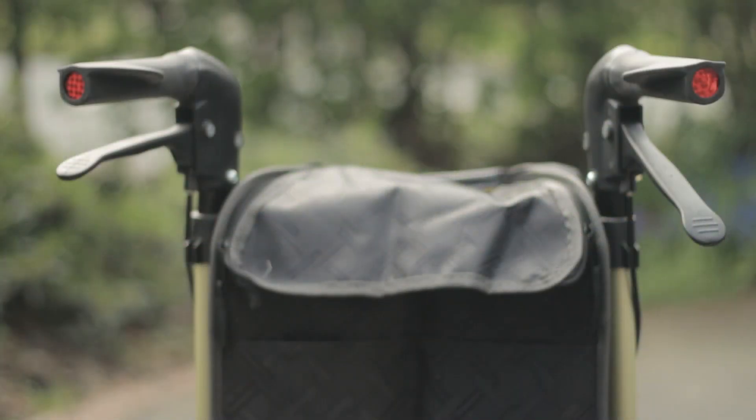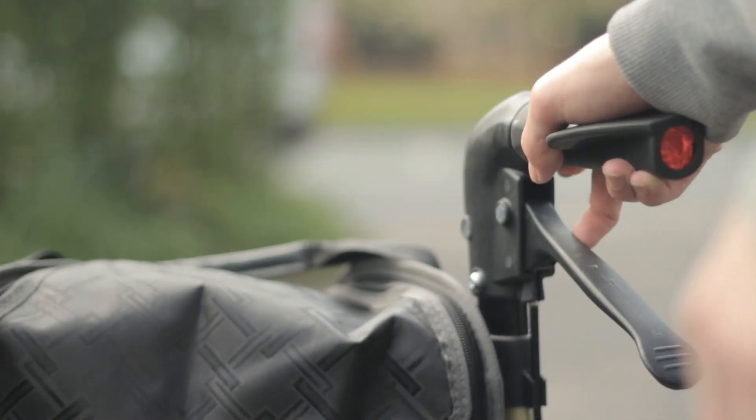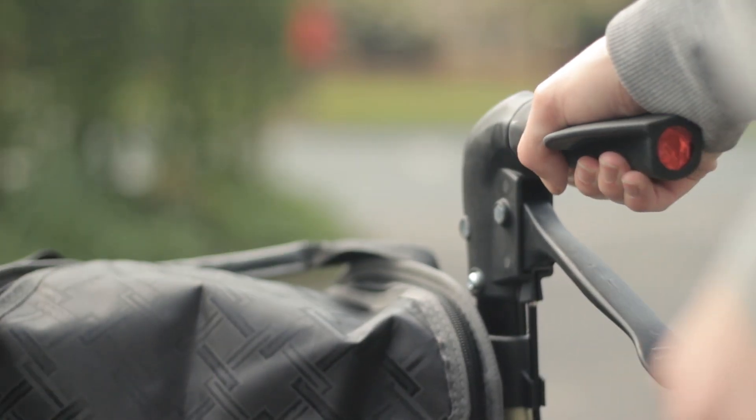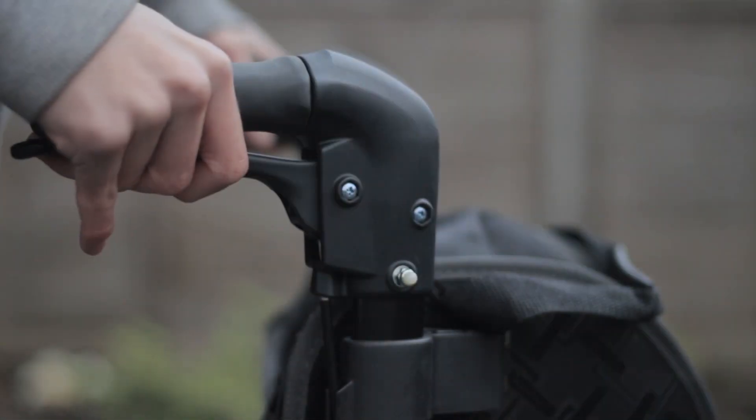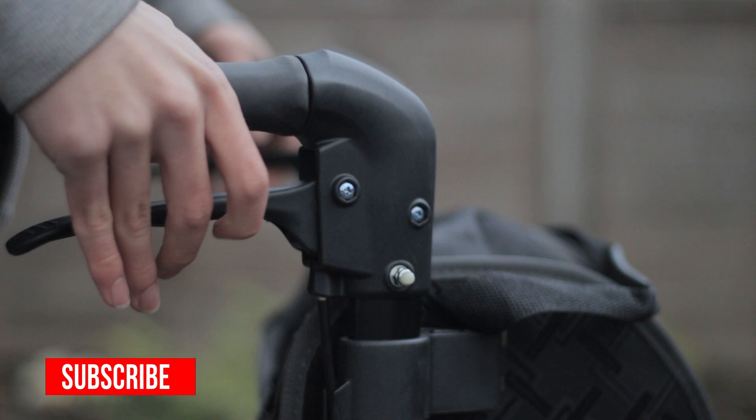The handles have two reflectors on the back as well as being ergonomically designed, giving a comfortable grip. The brakes on the rollator are effective and easy to apply by simply pushing them towards you.